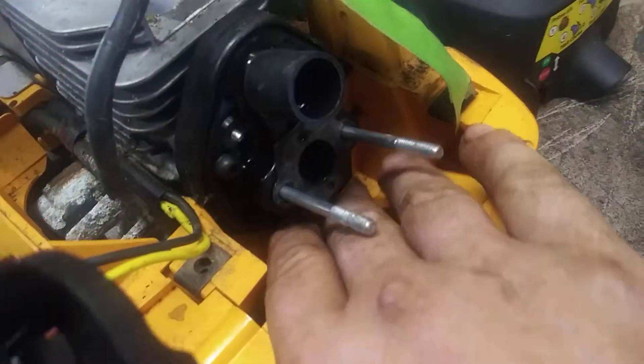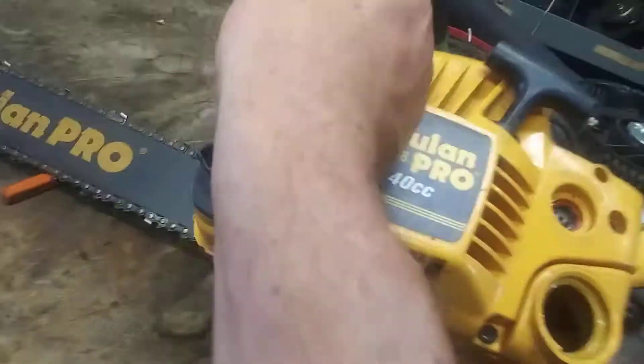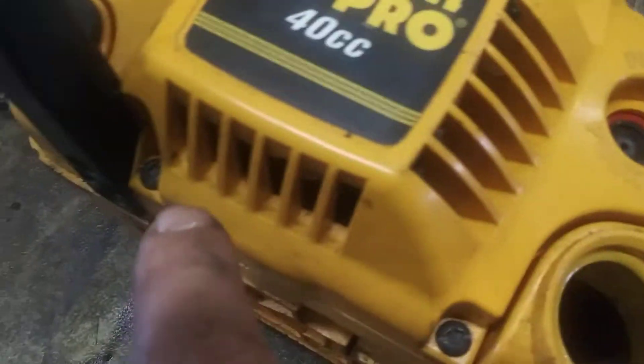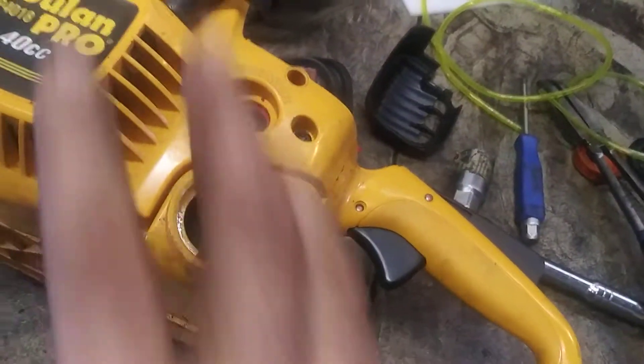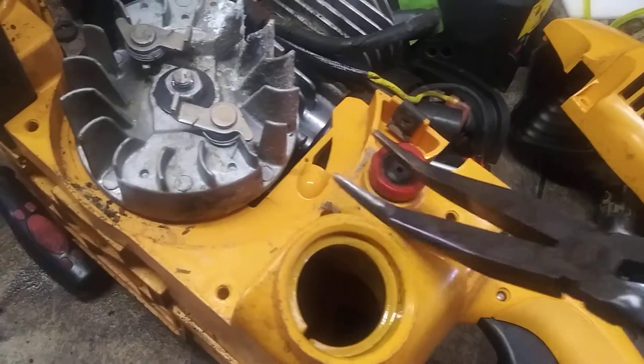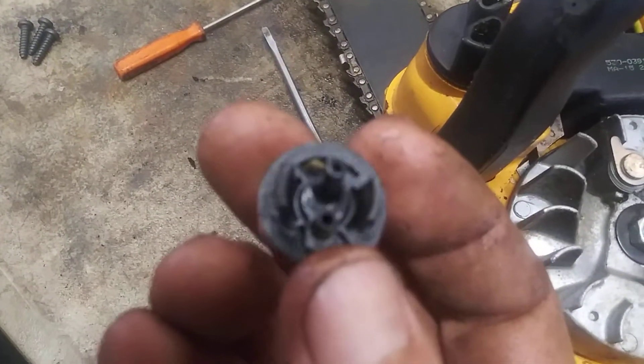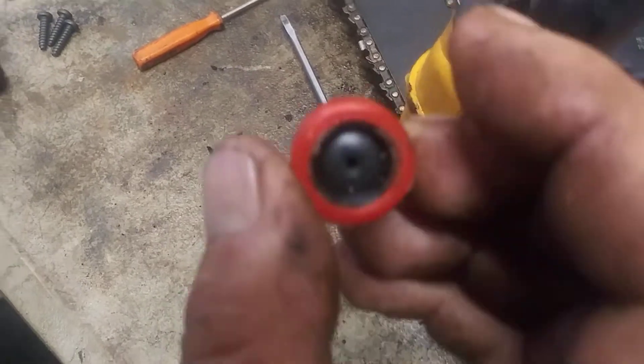Alright, we're gonna get this idle screw out and start up. First we gotta get this primer ball out. It's four T25 screws or flathead screws — there's four of them. Gotta get all of them out and get the recoil off. The primer ball just clicks in — you can grab it with a pair of pliers and just rip it out. It's old and junk. It just clips in like that, so you just yank it out.